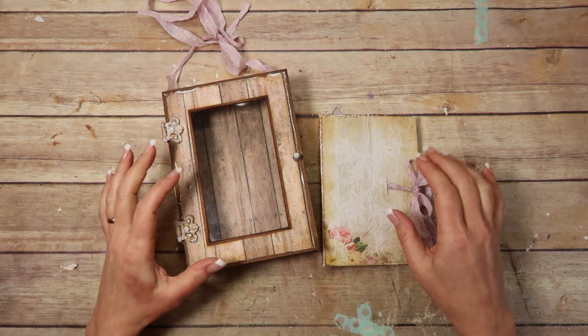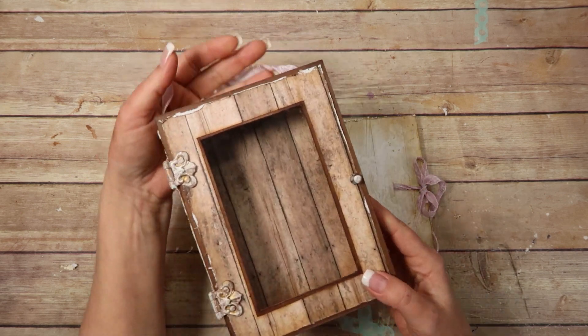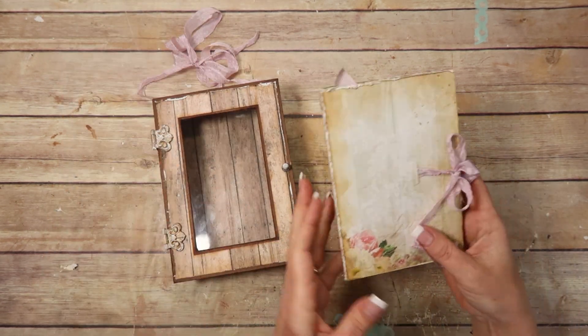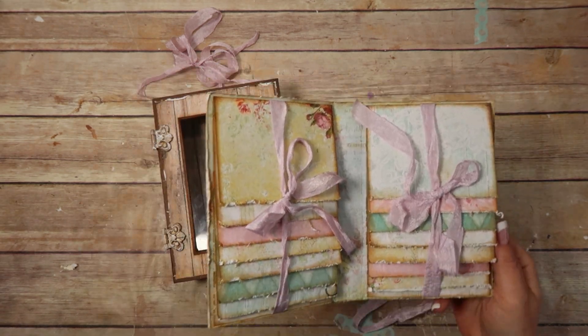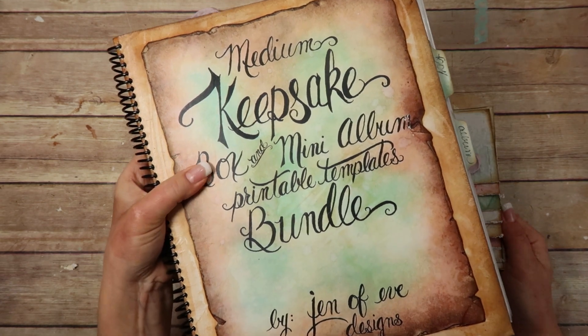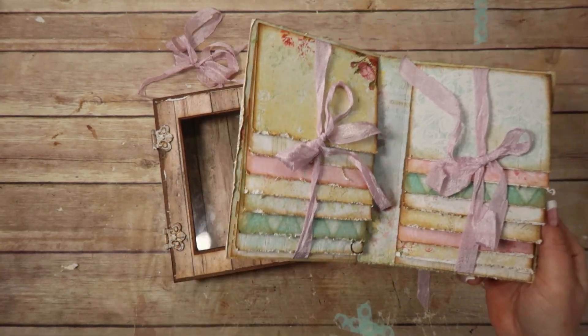Hey guys! In this video we are going to try to get these both embellished. This is the hanging window shadow box and this is the little waterfall album that we made. I made both of these using the medium keepsake box and mini album printable templates. I will link everything I can in the description box below.